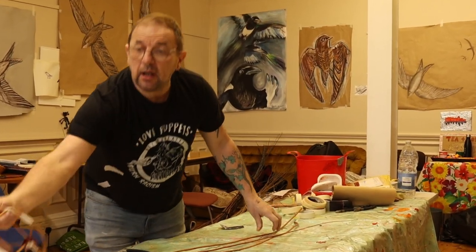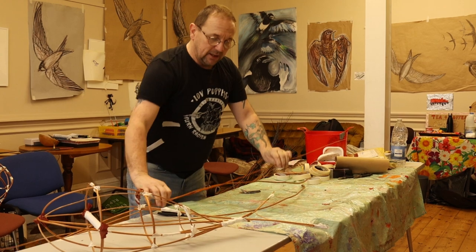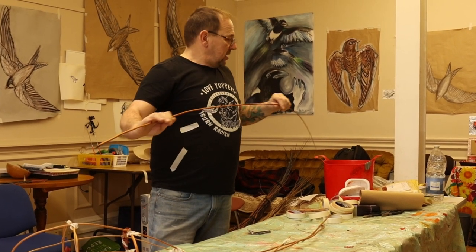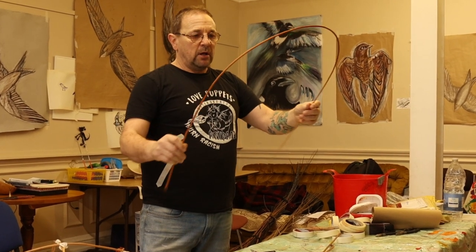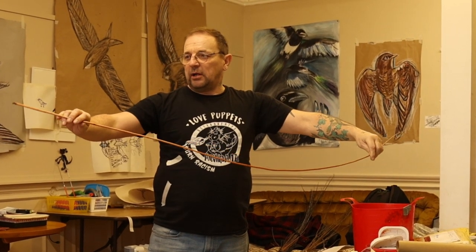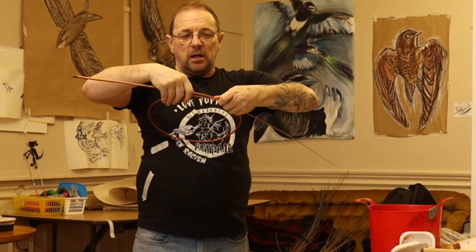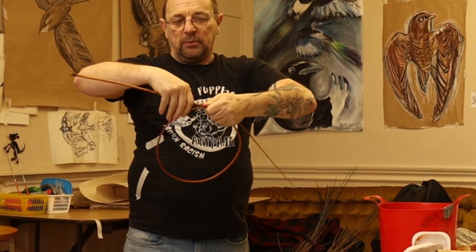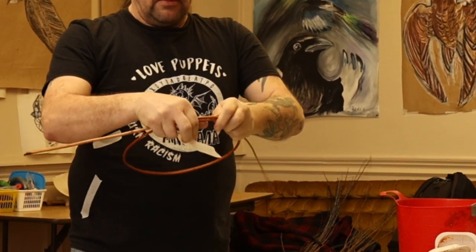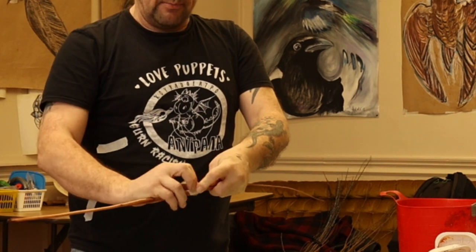We're making something essentially out of a series of hoops and lengths, and a good place to start is by making a hoop. We'll stick these together with masking tape. The willow has a natural tendency to spiral, so it's quite bendy. We can make a hoop of this size and then fasten it together. When putting the masking tape on, just start at one end and wrap it round nice and tight.